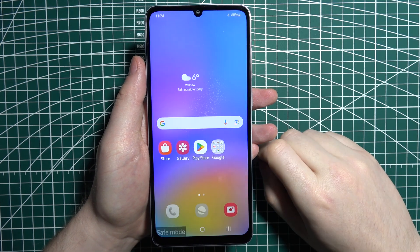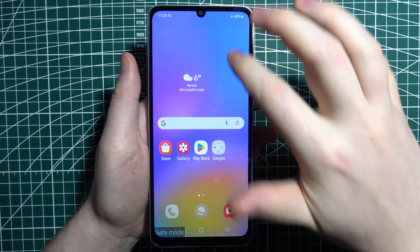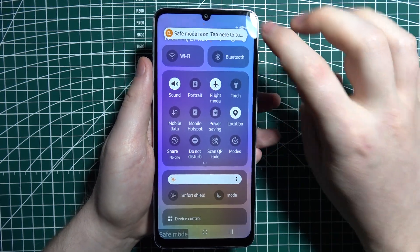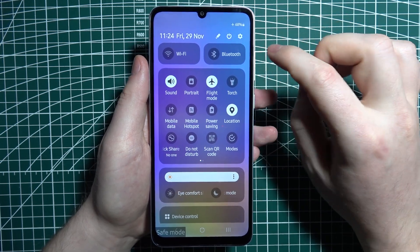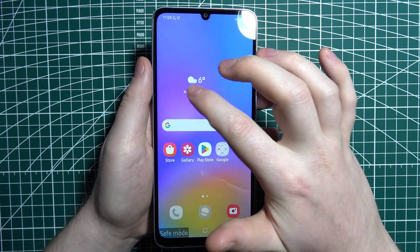To leave safe mode on Samsung Galaxy A05, all you have to do is swipe your finger from the top of the screen, swipe down again, and then there's the power switch on top of the screen right there. Click on it and then power off your device.